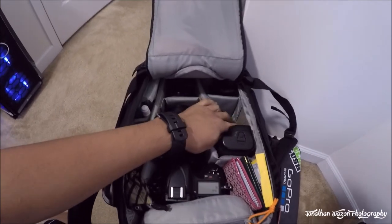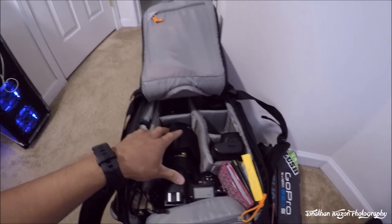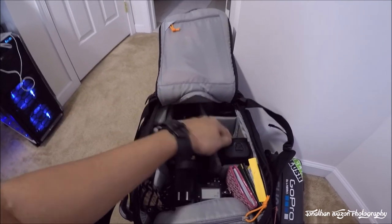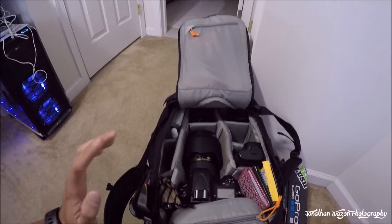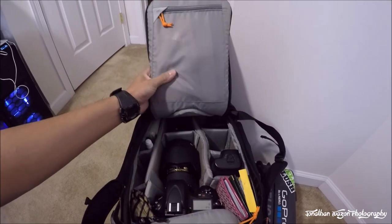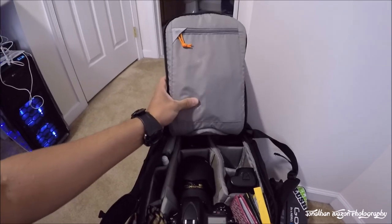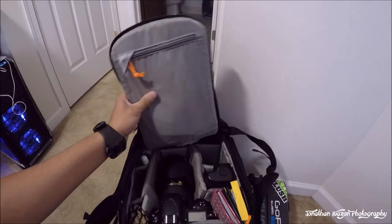All the dividers are Velcro, so you can interchangeably move them around. If you have a 70-200 lens, you can extend it all the way and just move stuff over. This bag is very versatile, as are most of the Lowepro bags. In here I also have a couple of manuals, just in case I need to look something up quickly and don't have an internet connection overseas.